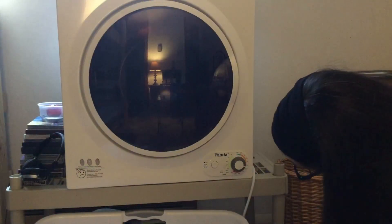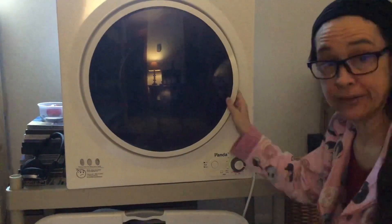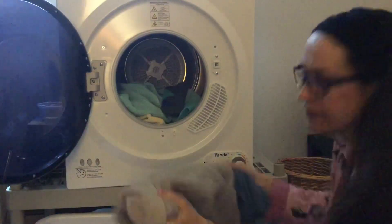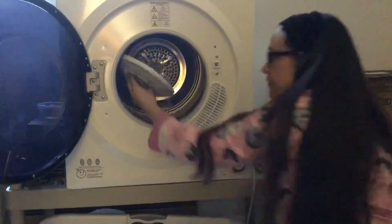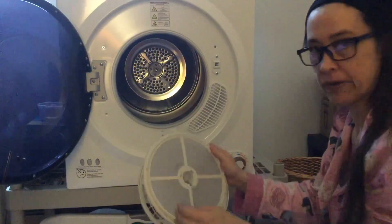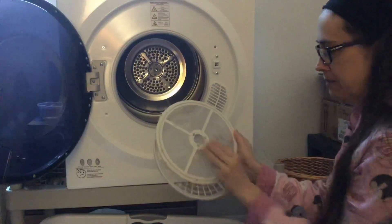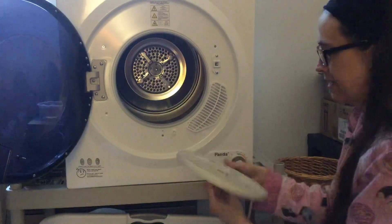The dryer has been running for about 35 minutes. I don't think it needed to run that long, but 35 minutes and everything is bone dry. One thing you will need to do after every use is clean the dryer lint screen — you just clean it out, super simple, and it pops right back in.